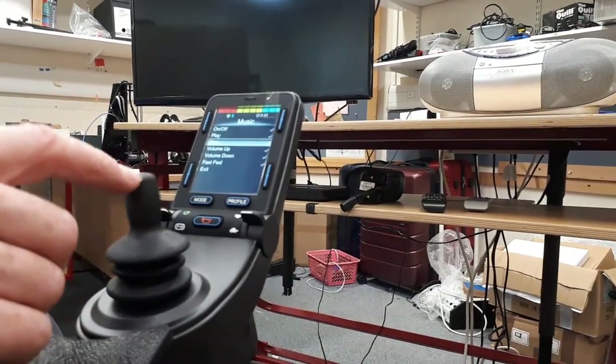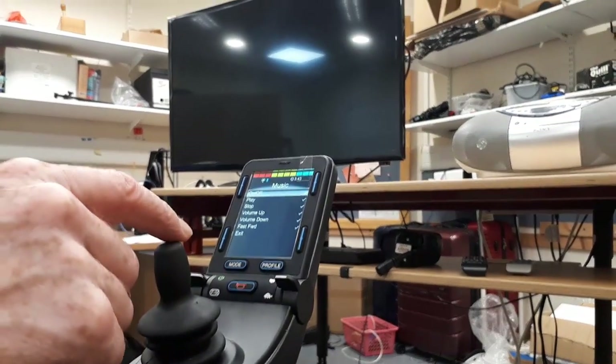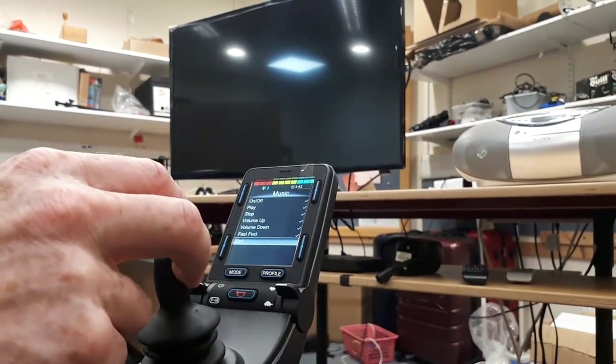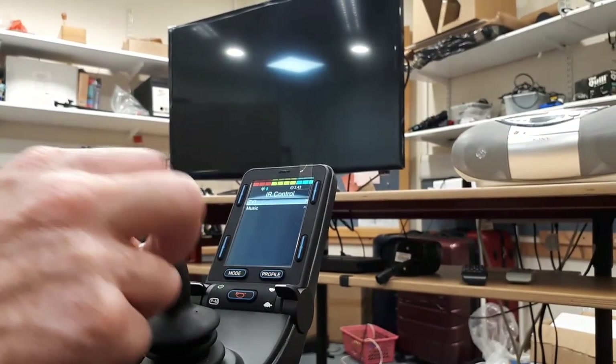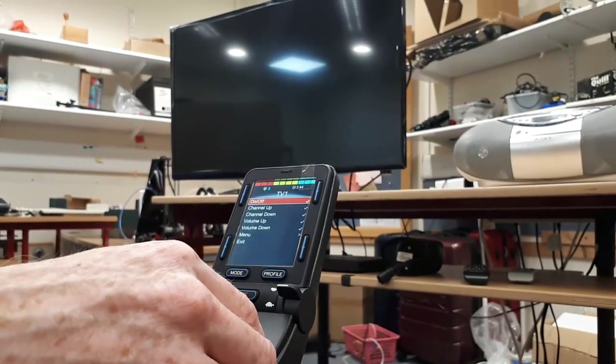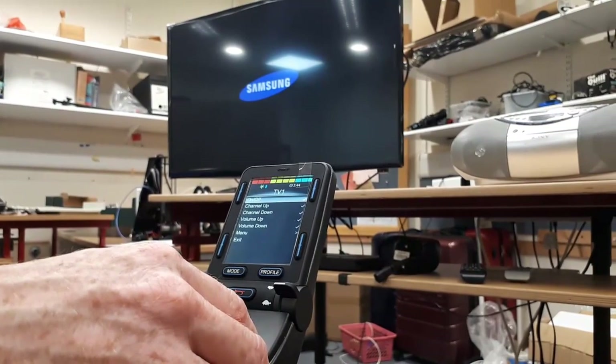Now I'll show you the TV. I'll turn that off and then scroll down to exit into TV. That's the power on there.